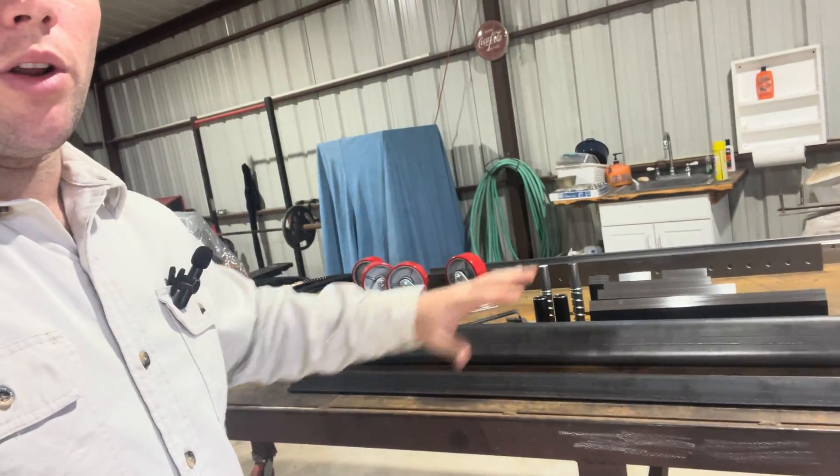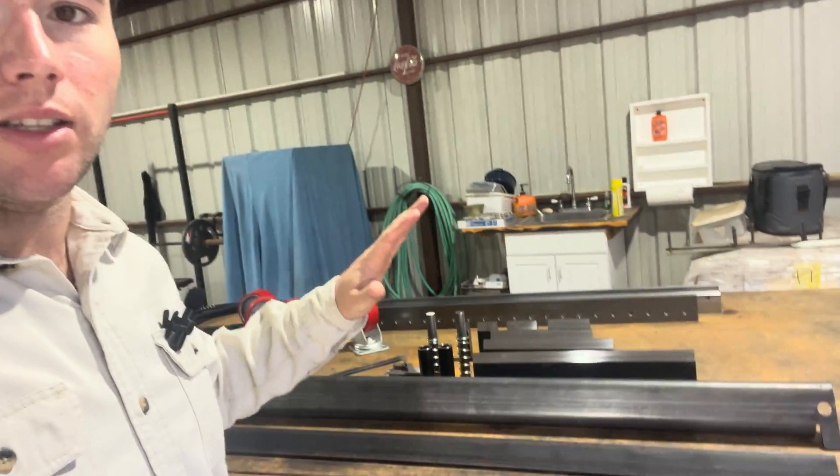The first thing we're going to do is assemble the Swag Off-Road press brake. With that being said, let's get right to work.